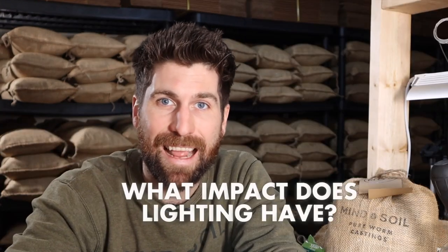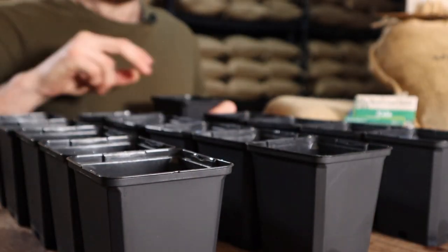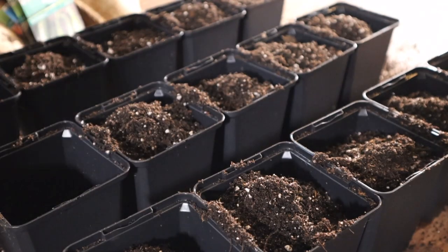For today, I really want to dive into what impact lighting has on our plant babies. To bring this to life, about five weeks ago I started three sets of seeds. The way I went about starting these seeds was the exact same as in our video focused on the simplest method to start seeds.